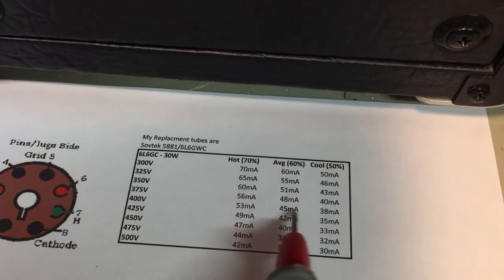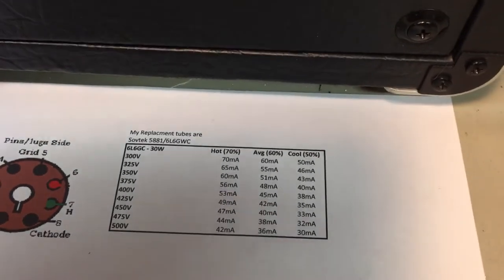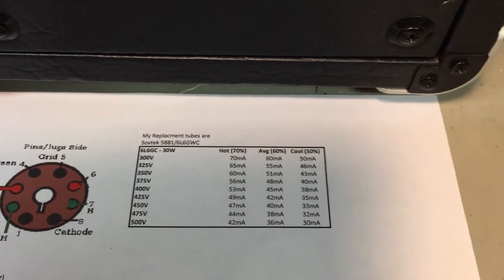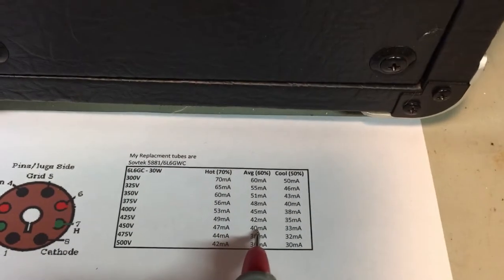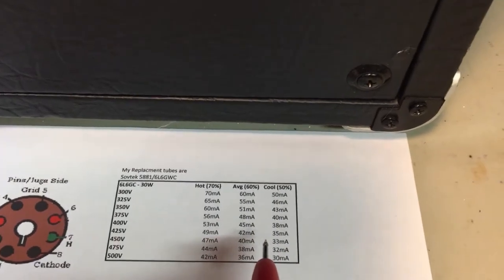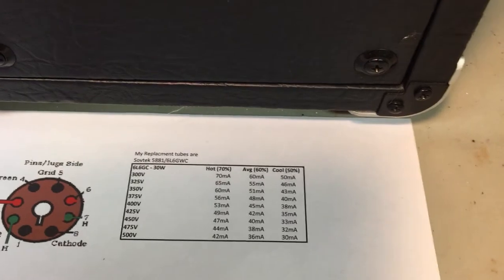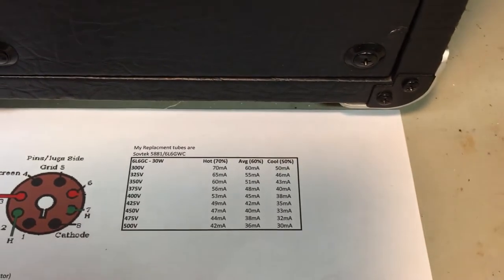I tend to go right in here — I like it a little warmer. I don't play my amp that often so I'm not worried about premature burnout. But if you are, try to stick in this range; this will give you a flat response. I'll also show you the different tubes and how even though they are a matched set, they are not matched.